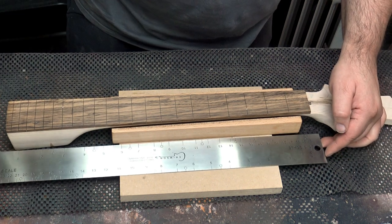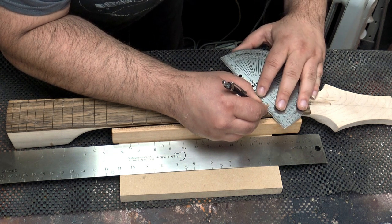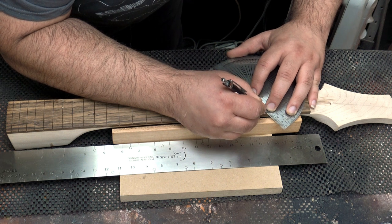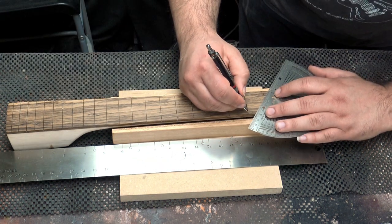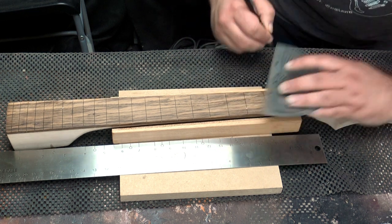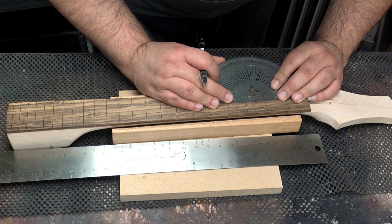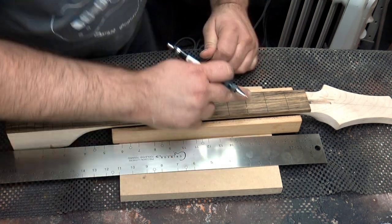I'm going to start with fret number three. I just get my pencil, put it right up into the corner of the fret slot, move my protractor — which is really just a straight edge in this circumstance — so it matches up with both the corners and draw a line. I then do the same with the other corners and that should give me a center spot right in the middle. I can verify that by making sure it all lines up, which it does. I'll go through and do that to each of them.